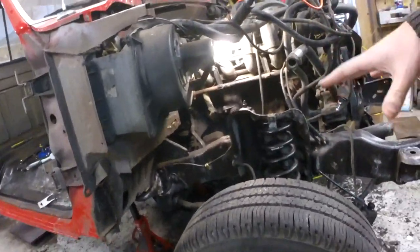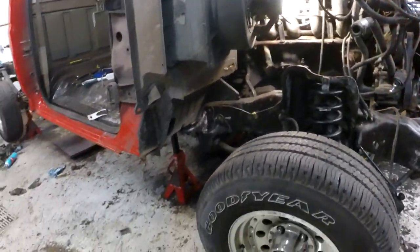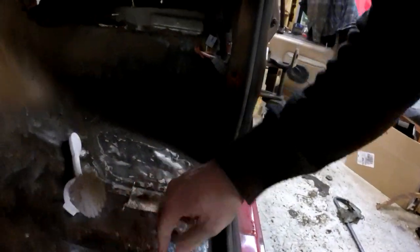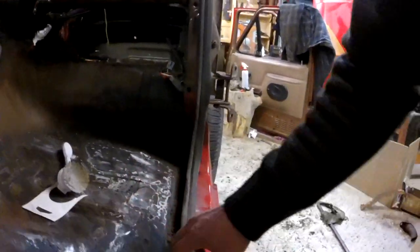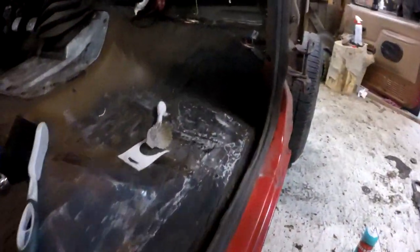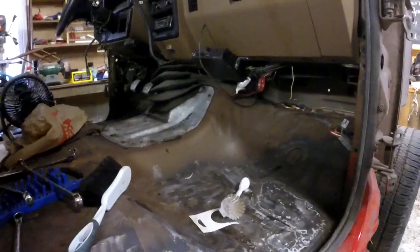I might have to brush a bit more off here, but basically it would be ready to paint - to put the undercoating on. But I can't do the undercoating until I patch the floors. There's really only this section and this patch on this side for now, some more patches there, and this whole front section. I've got to patch all this stuff on both sides.